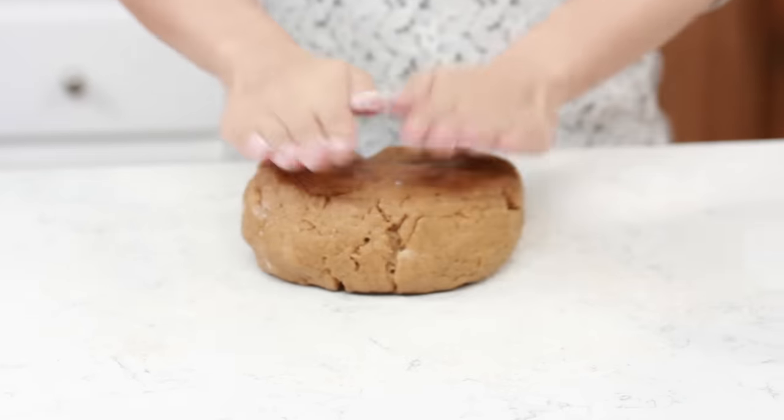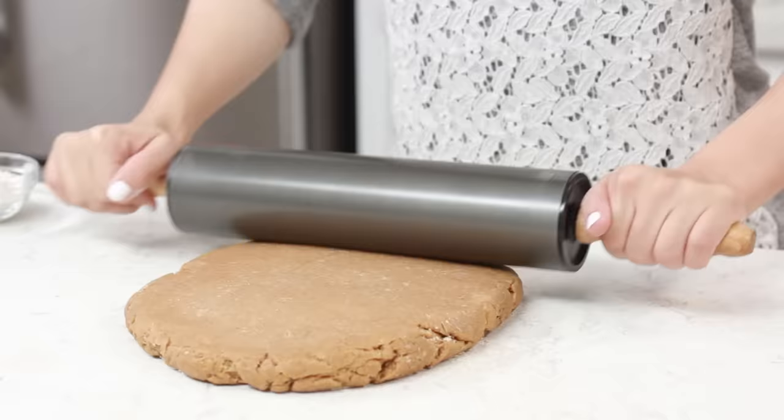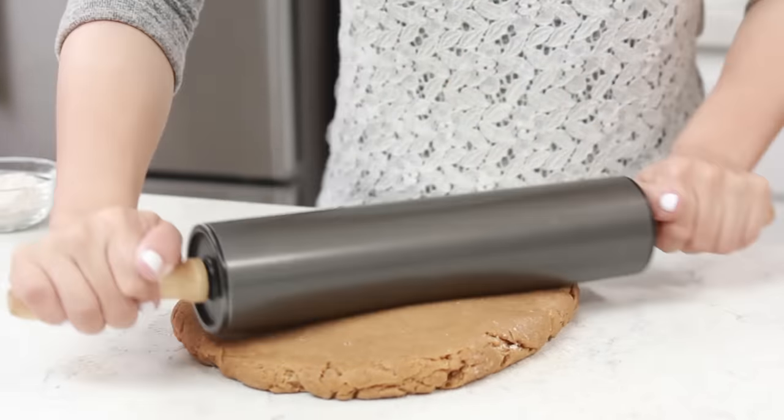Now our dough is ready to roll out, and a really good thing to know about this recipe is that it's not gonna rise very much because we've only added 1 egg. So when you're rolling it out, you'll want to roll it to the thickness that it will be at the end — I like to shoot for about a half an inch. So you're just gonna take a little flour, sprinkle it over your surface so that the dough doesn't stick, then take your dough and press it down. It smells so good, it smells like peanut butter! Then we're just gonna roll it out about half an inch thick.